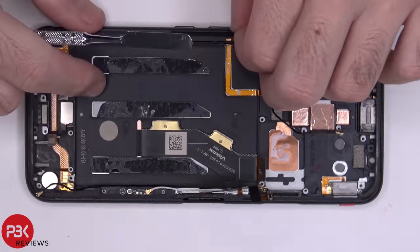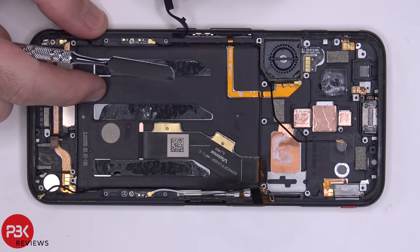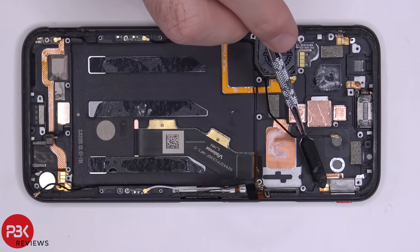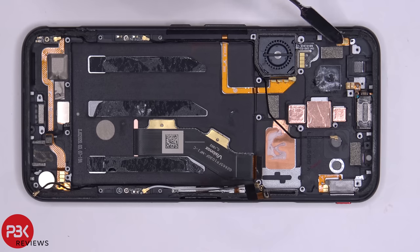Peeling off this rubber gasket reveals the buttons underneath. You've got your red gaming switch key over here, and here's the cable for it — the board sits on top of it. You also have your two gaming keys on the side of the phone. The cable for this one is right here with the gold contacts, and this one runs all the way over here.